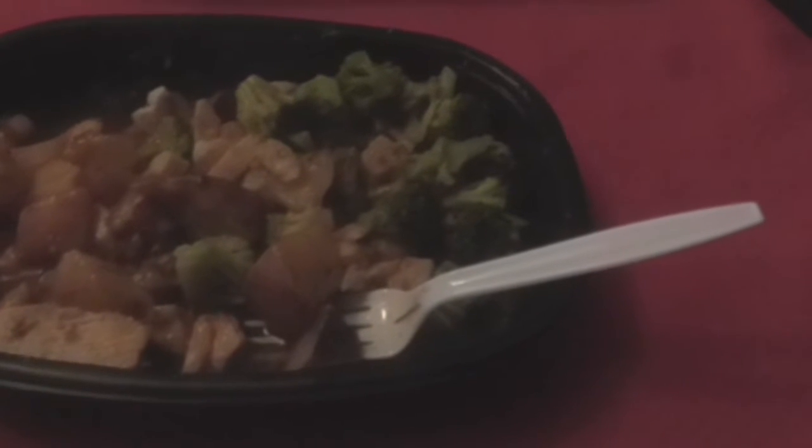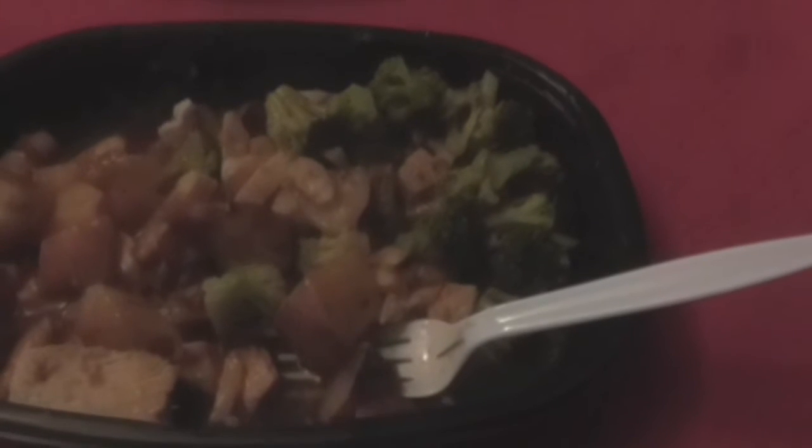Okay, Marcus Reviews everyone. I got this out of the microwave. I had to put it in for five minutes, take it out, stir it up, and then put it back in for another three minutes. As you can see, this meal came with the red skin diced potatoes, broccoli, and the oven roasted chicken.